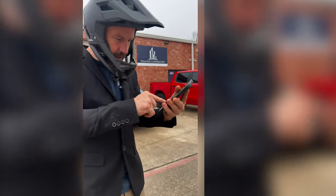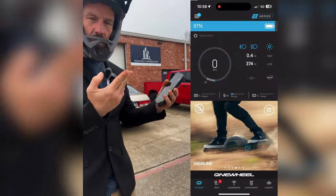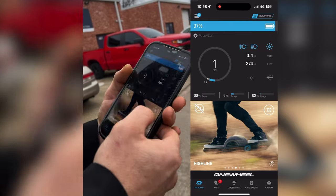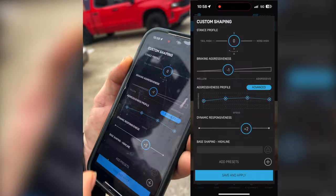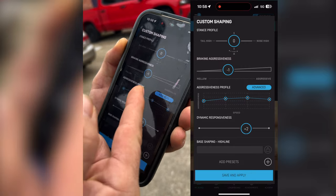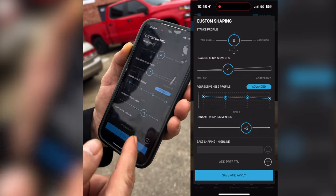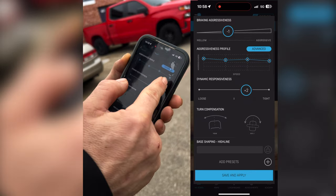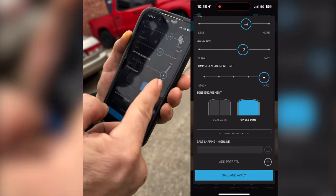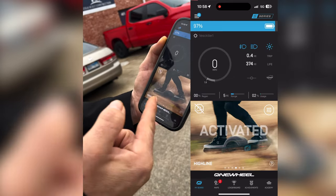I'm going to do a screen recording right now and show you my modes for my one wheel in the One Wheel app. I'm riding Highline and Flow. Here's my Highline tune — I wanted to show you that there's no tilt done to the nose at all. I got my braking aggressiveness to one, dynamic response at two, roll at four, yaw at three, jump re-engagement all the way up, and I'm on single zone.